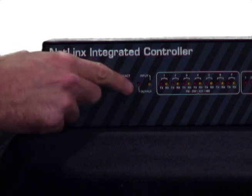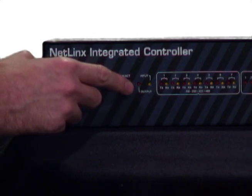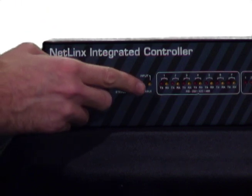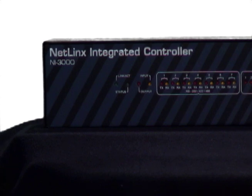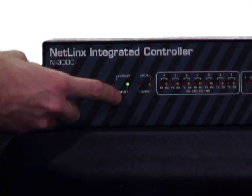The next LED is the output light. It's a red light and blinks whenever the controller transmits data, such as changing channels on your DSS units or telling the DVD deck to fast forward. Just to the right is the input LED. It's a yellow light and blinks whenever the controller receives data from a device like the touch panel. These LEDs are very helpful when troubleshooting — for example, if you're trying to tell your DVD deck to record and it's not working, check to see if these lights are blinking when you send the command from the touch panel.